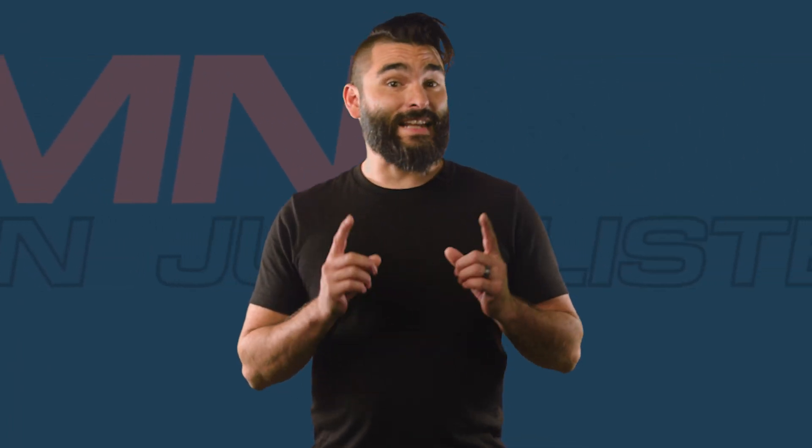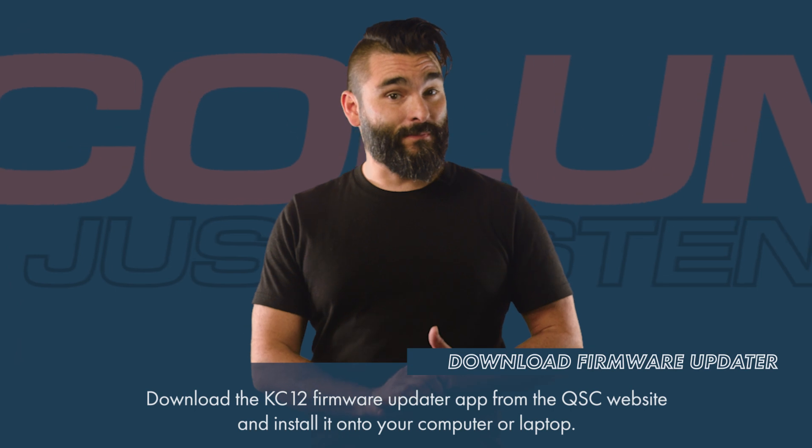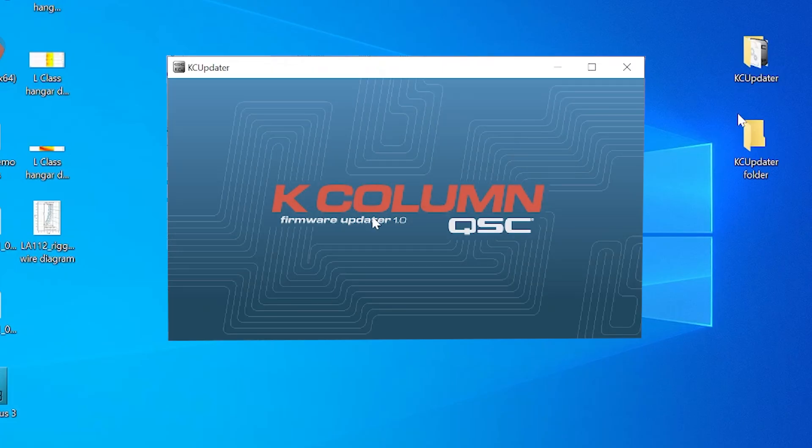The first thing you'll need to do is download the KC12 firmware updater app and install it on your computer. You can find that app download on our website. Once installed, go ahead and launch the app on your computer.